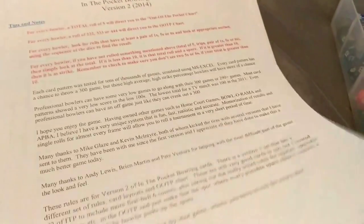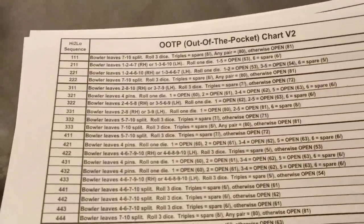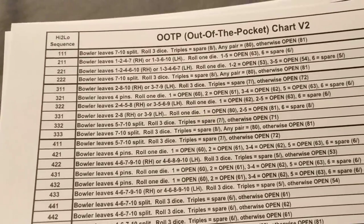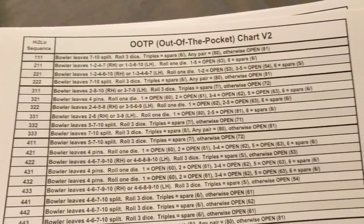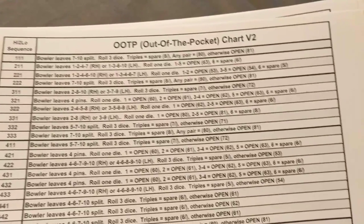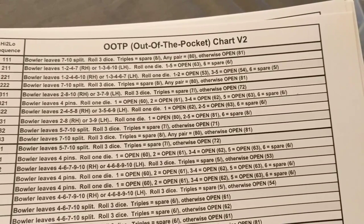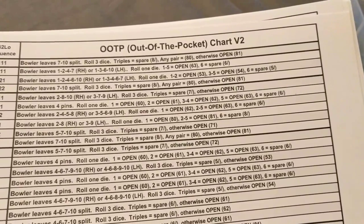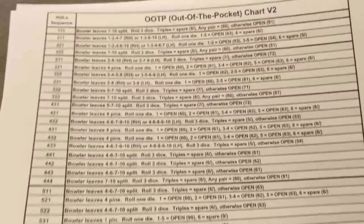Here are the Out of the Pocket charts. If you roll a one-one-one, the bowler leaves a seven-ten split - then roll three dice again. If you roll triples, he makes the spare. Any pair - meaning like a one, a five, and a five - it's an eight-zero. If you roll anything other than that, it's an eight-one, still an open frame, et cetera.